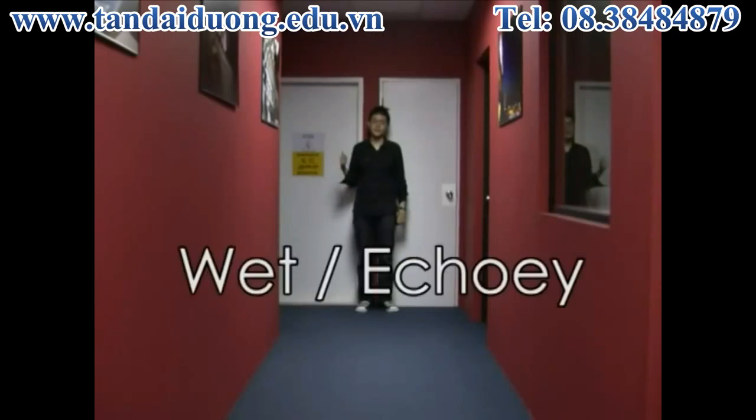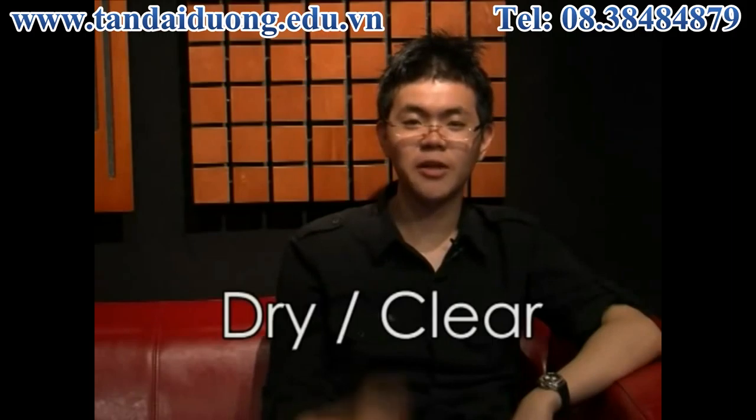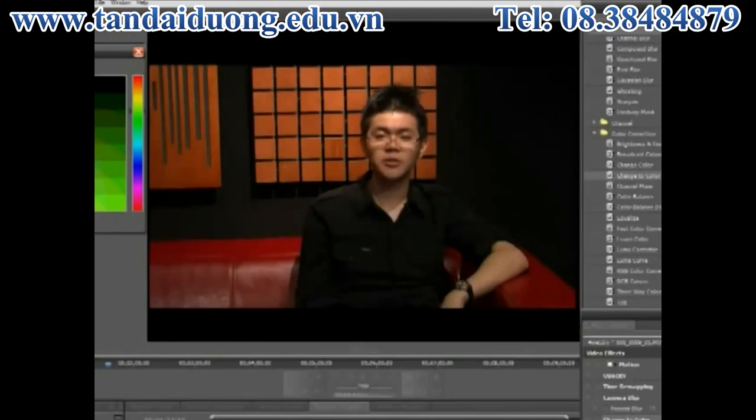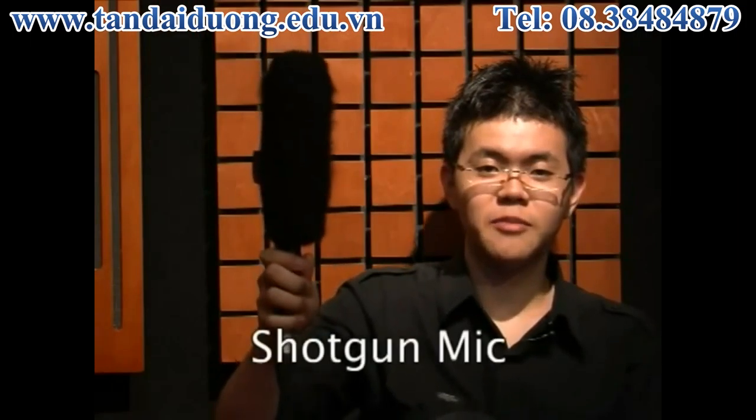A wet and echoey sound is much like an out-of-focus picture, while a dry and clear sound is like a sharper picture. Editing tools can make a sharp picture blur or a dry sound wet, but there is a big limitation in the reverse process. Therefore, you want to record the dry sound itself and not its wet echoes. The shotgun mic is ideal for this purpose because it is most sensitive to the direction it is pointed at, compared to the echoes coming from the sides.